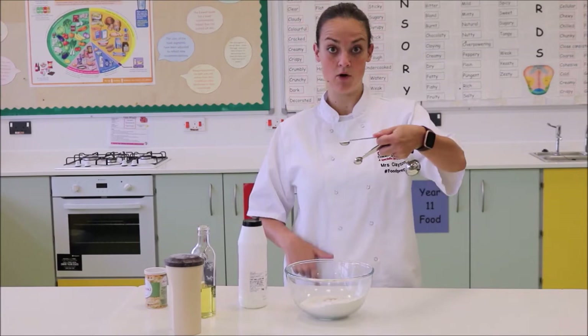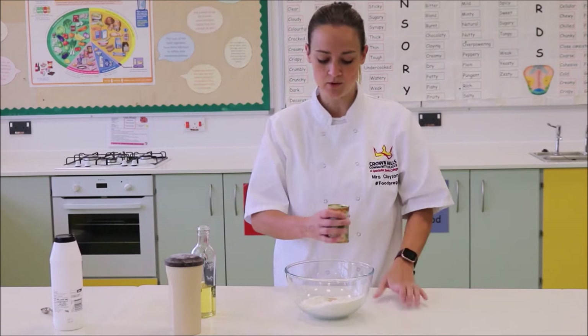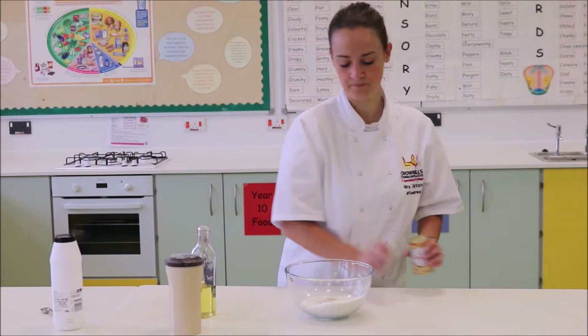To level the teaspoon, just run your finger over the top. You could do that over the sink or into a waste bowl, but it must not be a heaped teaspoon — it must be level, so that's really important. We also require a teaspoon of yeast. Again, it must be nice and flat — pop that into the bowl.